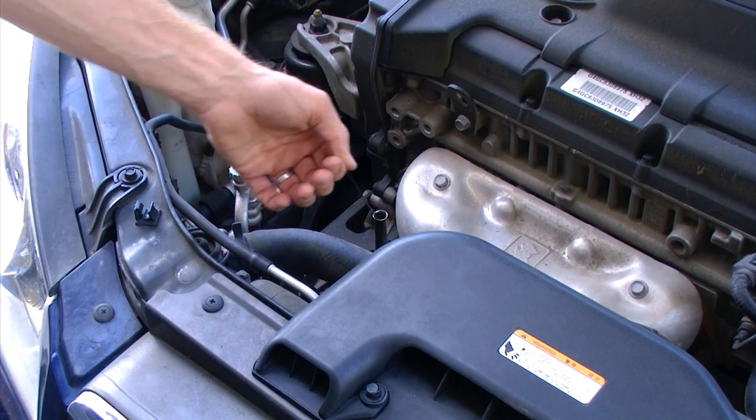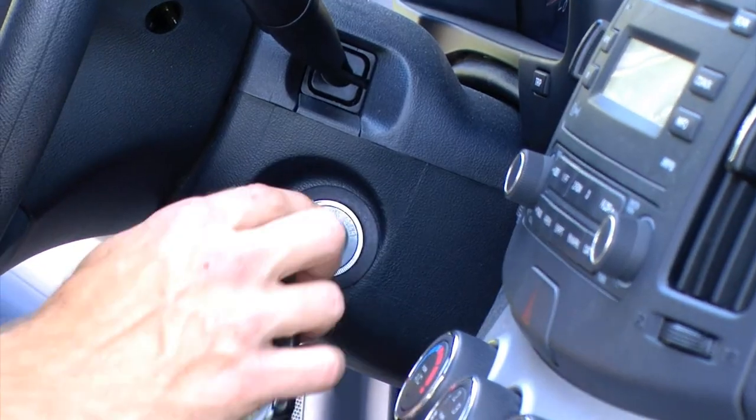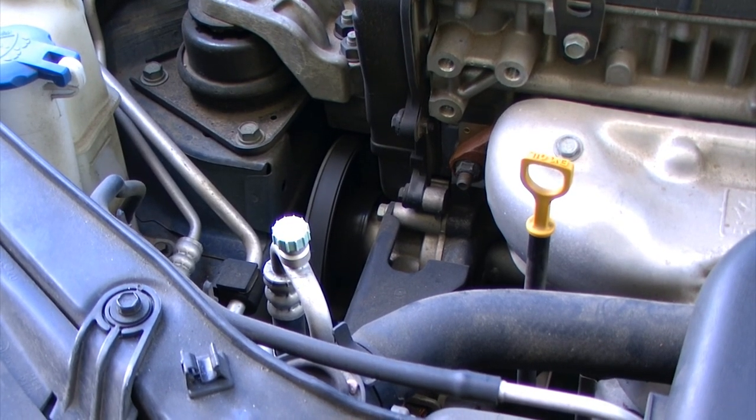After that I'm going to reinstall the dipstick into the engine. By allowing the engine to run for a few minutes we're mixing up the oil inside of the engine.